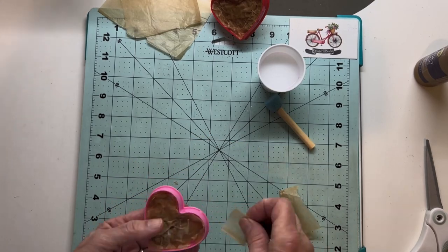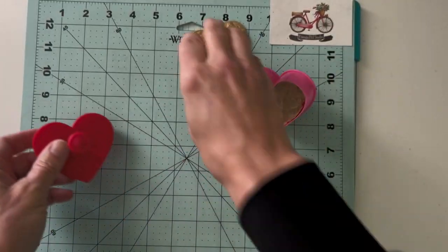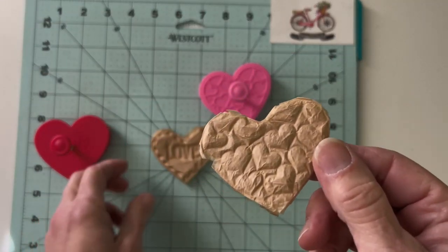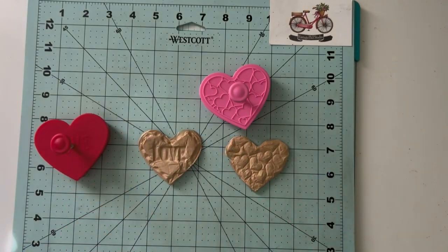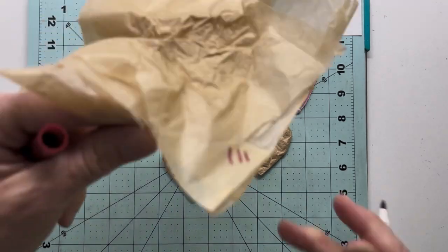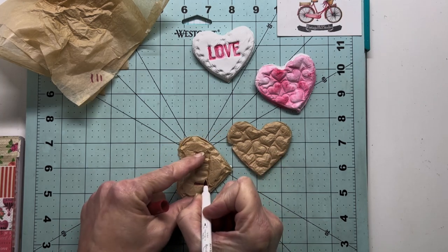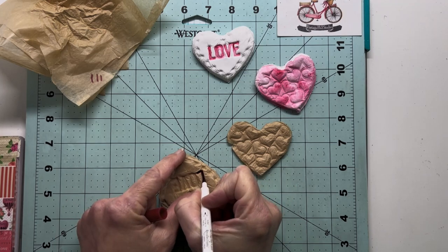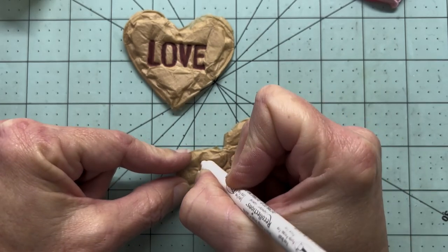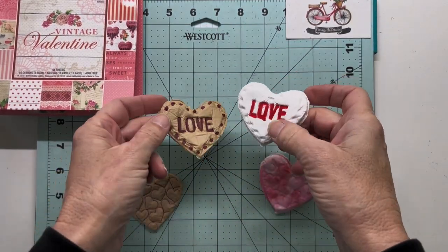I set those aside to dry overnight as well, just letting them air dry. To remove them, you can use that spring-loaded handle and just push them out. Look how cute these turned out! Again, I should have left them alone plain, but I brought over a marker to try highlighting the word love and going around the hearts so they'd really stand out. In hindsight I'd have to say I liked all the paper castings without the watercolor and without the markers, but I was experimenting and went for it.